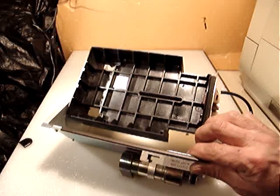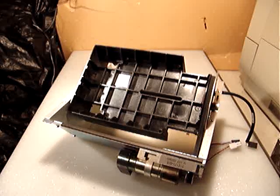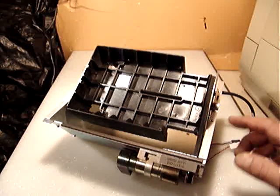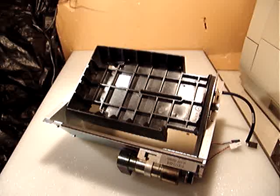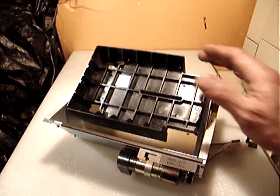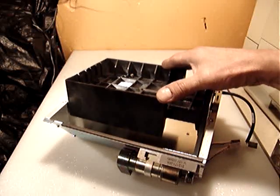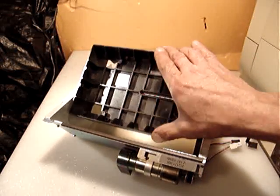The reason I want to sell it this way is because if I take it apart and try to sell the parts separately, I could do it, but I think somebody could take advantage of this and make a rotary table — maybe to 45 degrees.